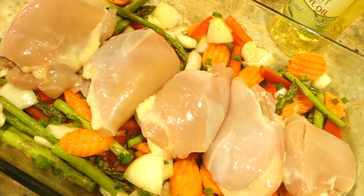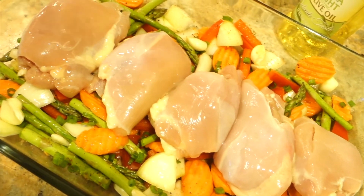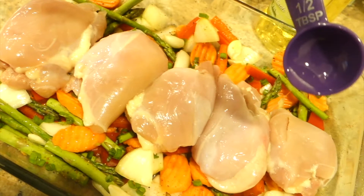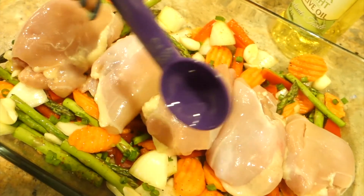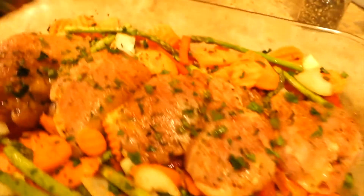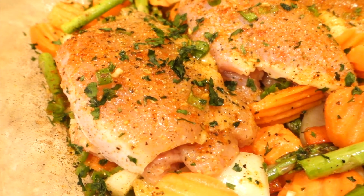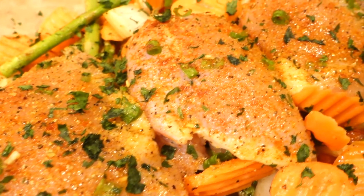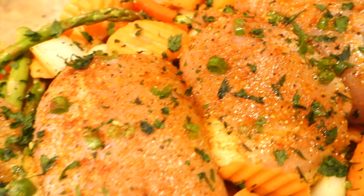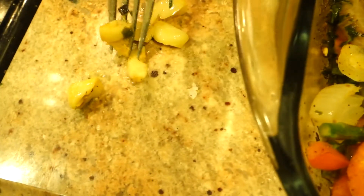Drizzle two teaspoons of olive oil all over your vegetables and your chicken. After that, go ahead and season your chicken thighs. The last thing you will add is the parsley and the garlic. I sliced four garlic cloves into large pieces and placed them throughout the pan. Be sure to note where you place them because you will remove them later.